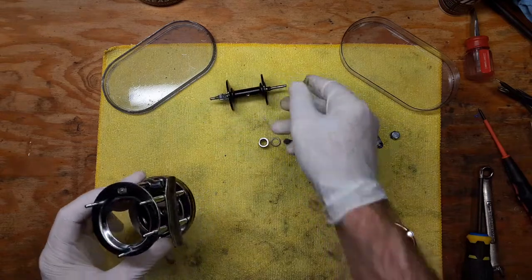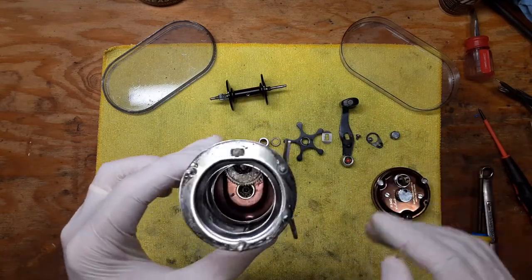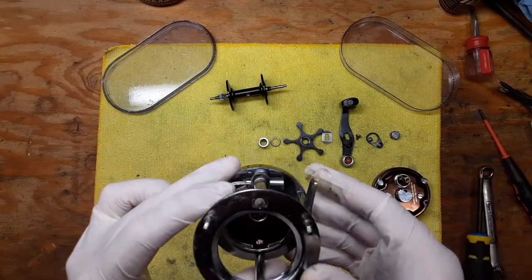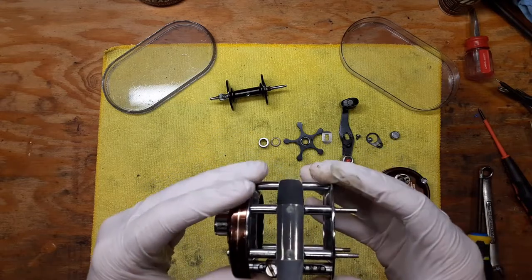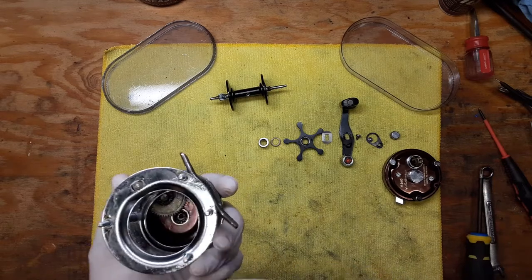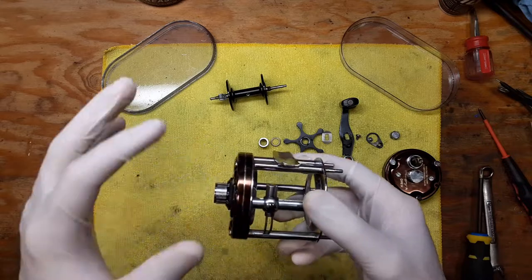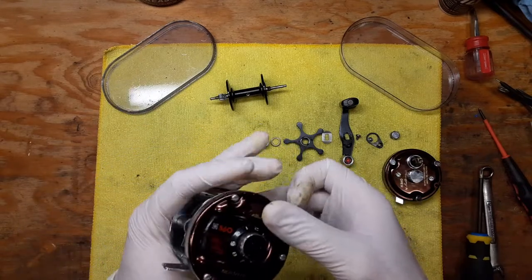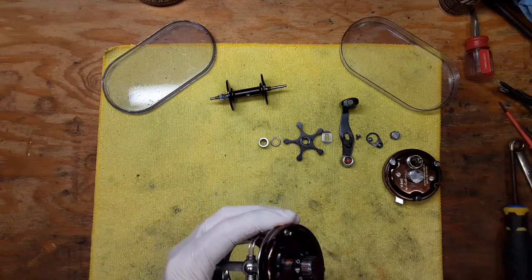We've got this piece off and we've got our spool out right here. Now when you get to this point you have to make a decision on how thoroughly you're going to work on the reel. We like to be thorough when we're doing all this reel work. I like to put that piece off to the side and then get into the rest of the reel so we can see what's going on. We've got three screws in these positions that all need to come out.